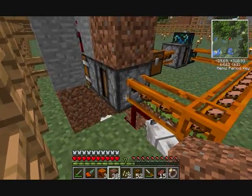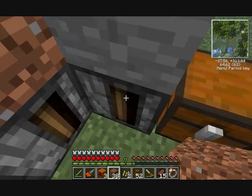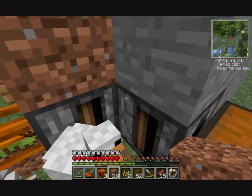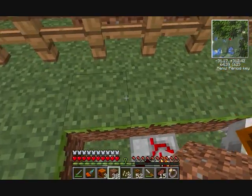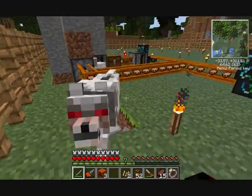The chest is the input, so it's going to put the bowls in the transposer, and the transposer's output is going to be into the deployer, putting the empty bowls in the deployer. The deployer's going to milk — or soup — the cow. The output is going to drop it into the pneumatic tubes.